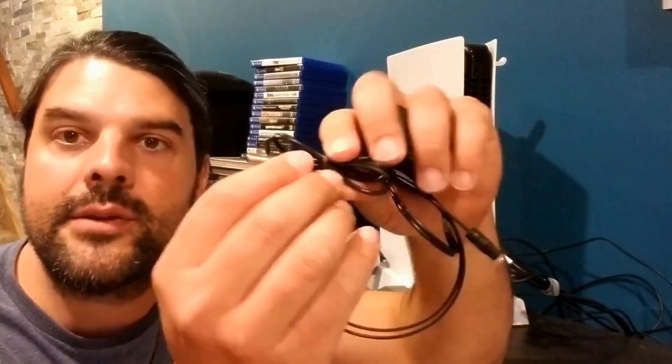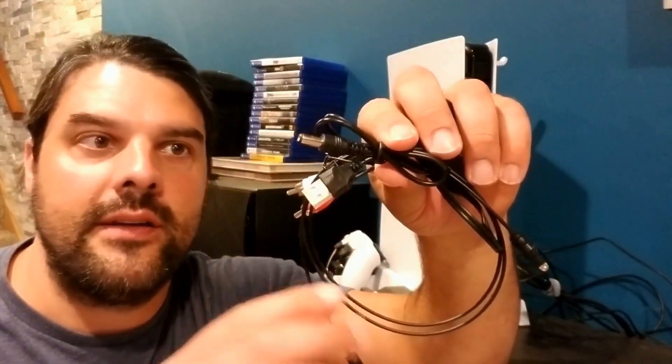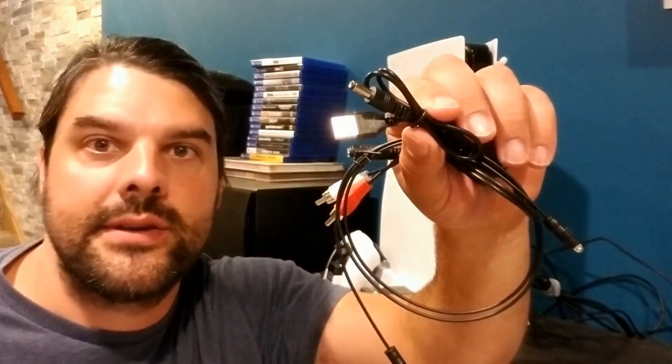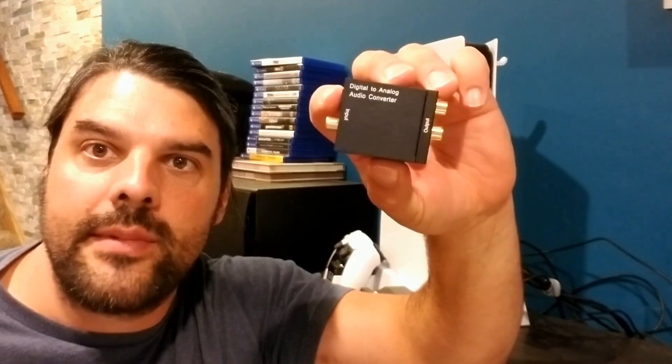One of the things that's really nice about this setup is it doesn't come with the actual power adapter itself. This is something I'm sure everybody has laying around their house from old cell phones. I know I probably have a drawer full of these little adapters. I actually appreciate the fact that they're not putting an extra adapter in here and creating more waste. So let's get a closer look at the converter itself and I'll show you how to hook it up and talk about some of the specs.